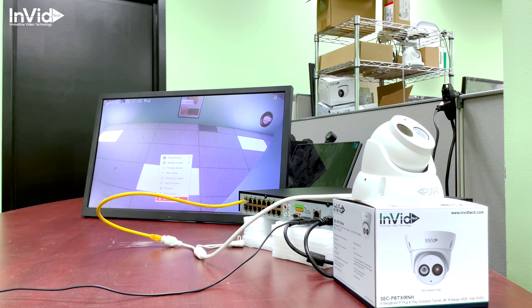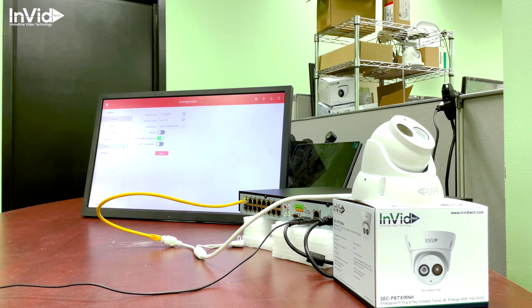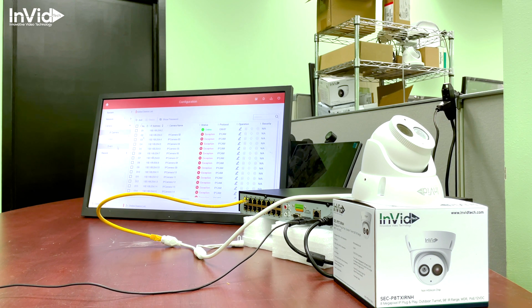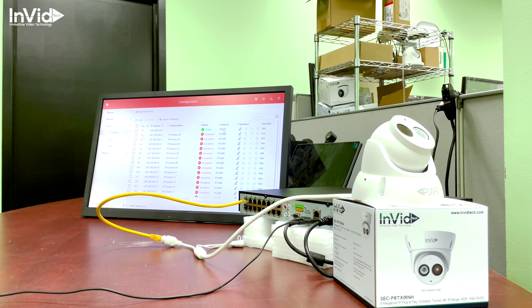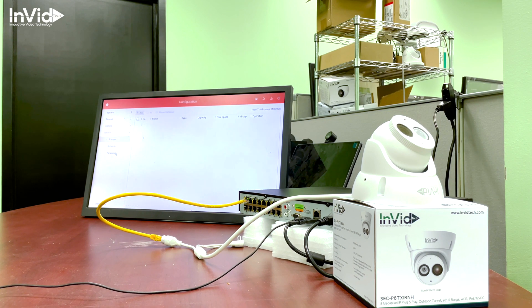What we want to do is go into the menu. I'm going to show you that you can change the resolution of the camera if you need to lower it. You'll go into Menu, then down to System, then Camera. As you can see, it shows the camera is online and connected via plug-and-play — I didn't have to make any changes. Then go to Record and select Parameter.